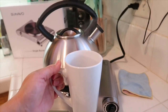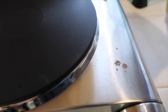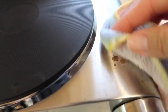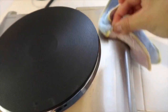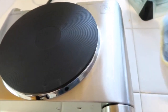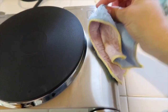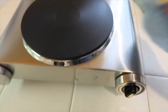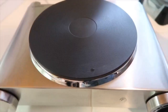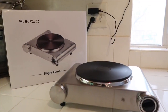It did a great job boiling the water. To clean it, you grab the cloth they include and just go around the surface. It's all nice and clean — very easy to clean. That's the end of this video.